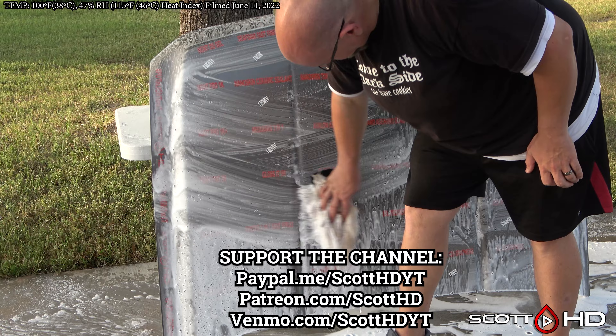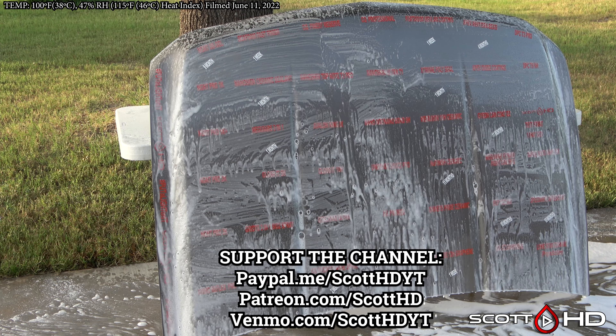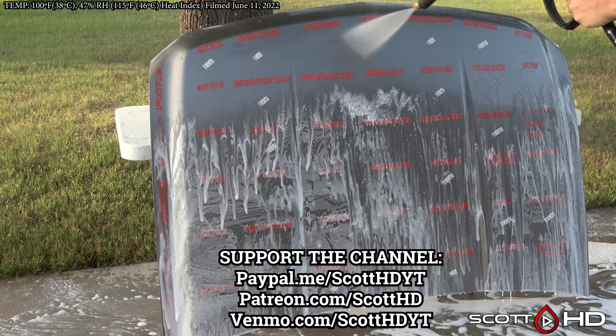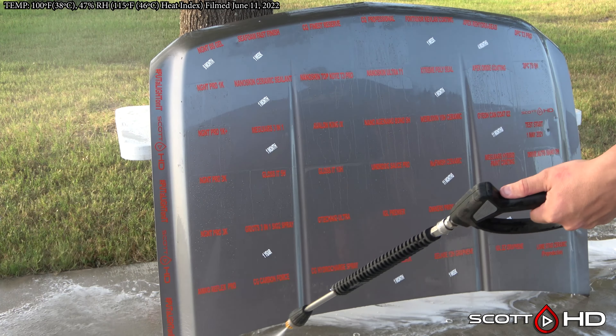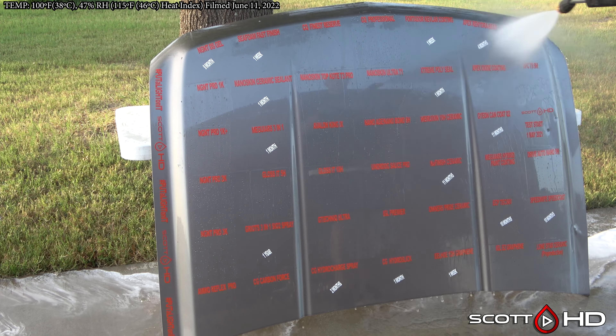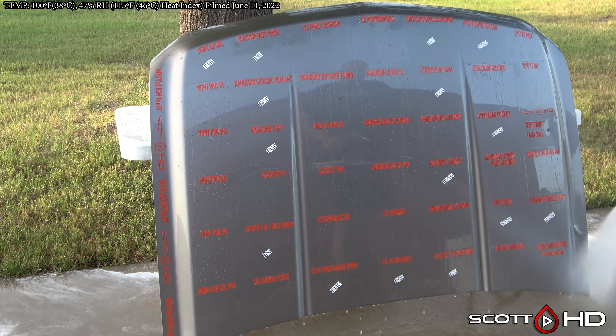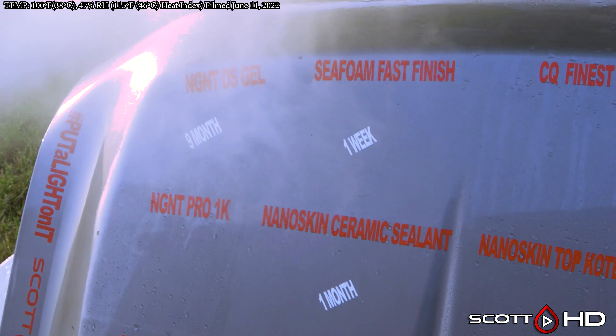If you've got a minute, hit the like button and subscribe if you haven't already. Let me know in the comments if you've used any of these products or if you're rooting for any. If there's a product you want tested in the future, check out my master spreadsheet in the video description first to make sure I haven't already tested it.